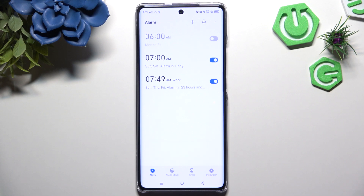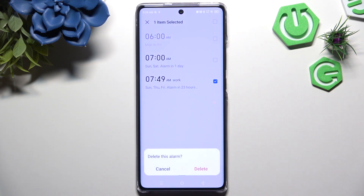Now if you wish to get rid of it, hold it and click on the Delete button, then confirm your choice in the pop-up.